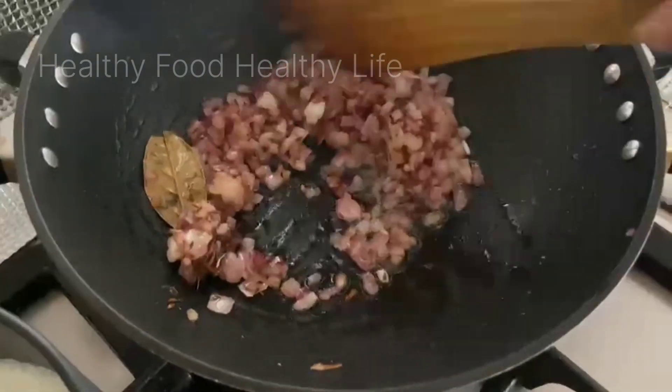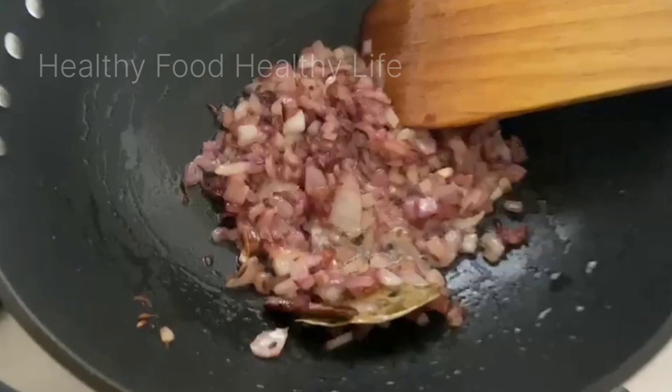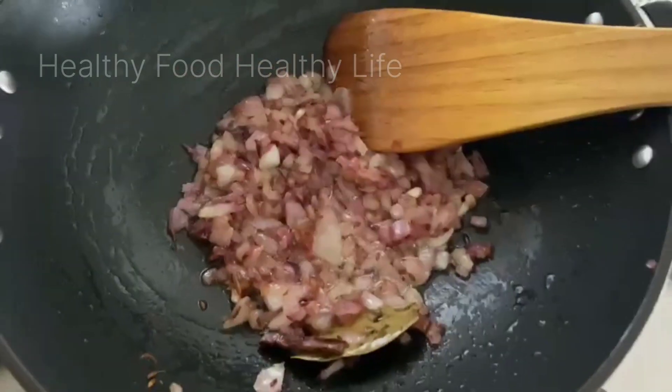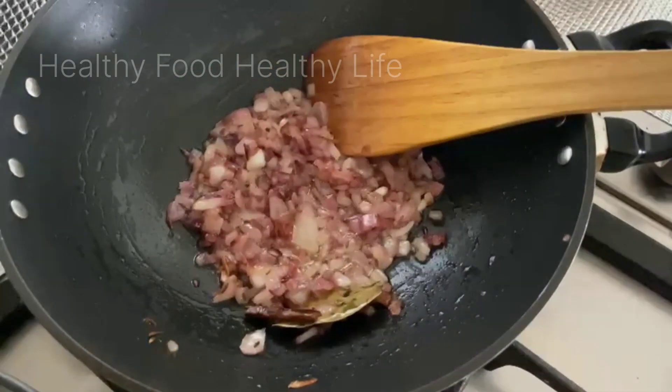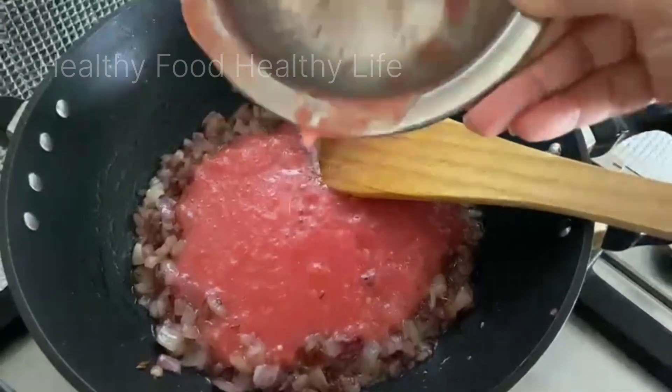I don't want to make it in the office so that it doesn't feel off, because they don't like it. So I'm making it more spicy. This is the golden brown color. I have used 3 tomatoes.